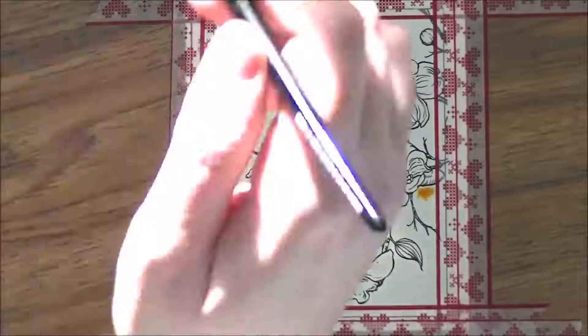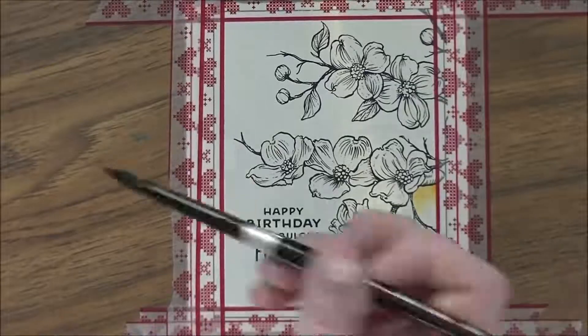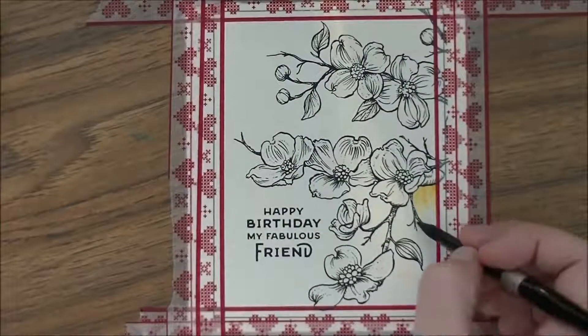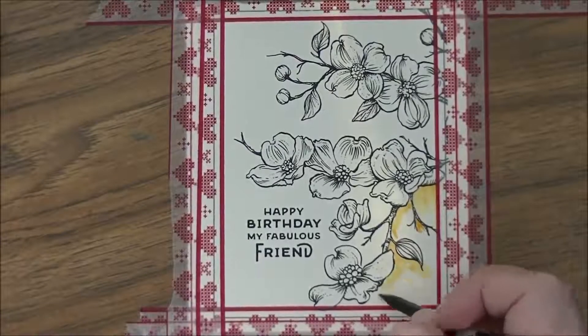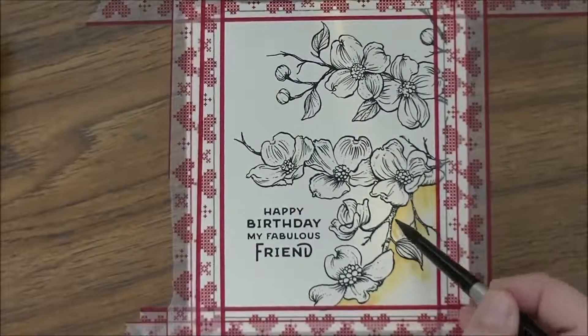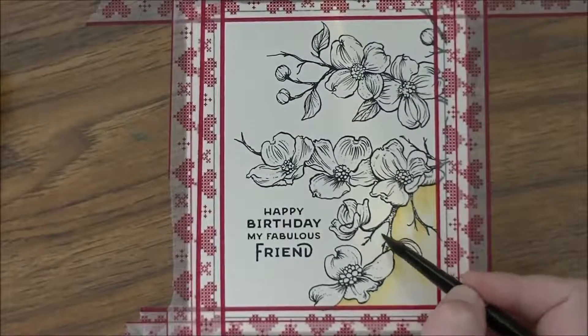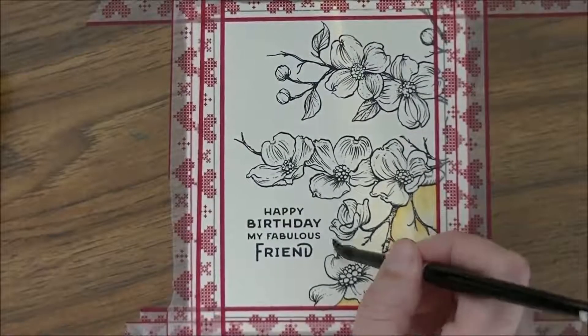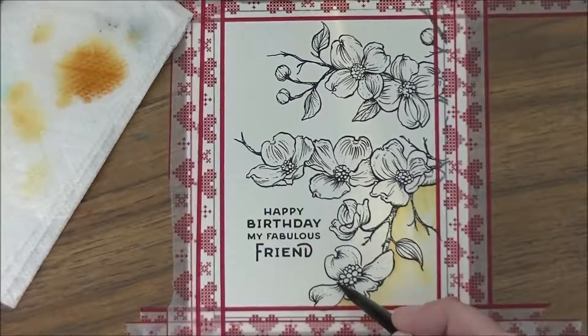The sentiment used on this card comes from another Power Poppy set called Prairie Bouquet. I'm painting this up with my watercolors — Daniel Smith, Holbein, and Schmincke. I'm starting with Holbein quinacridone gold. I love quinacridone gold. I'm just slowly adding clean water and tapping in the color, letting it bleed out and dry on its own. I don't touch traditional watercolors with a heat gun — I let them dry on their own. As long as the paper is cool it's wet, and as long as it's wet the color is moving.